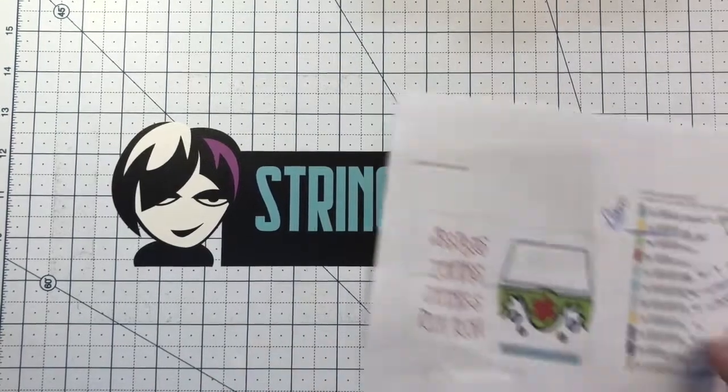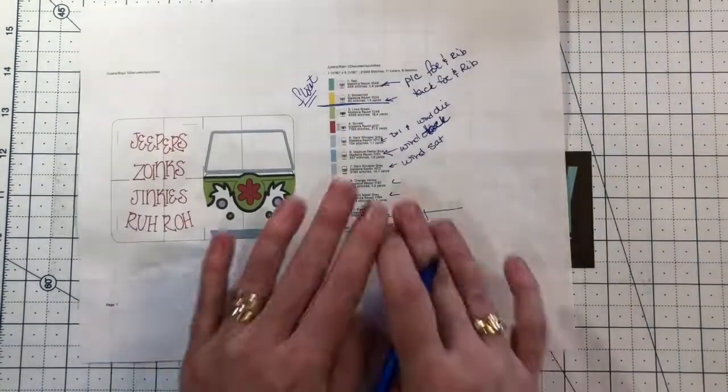Hello my lovelies! Continuing on our Scooby-Doo theme, we have our Scooby-Doo Posh Book.